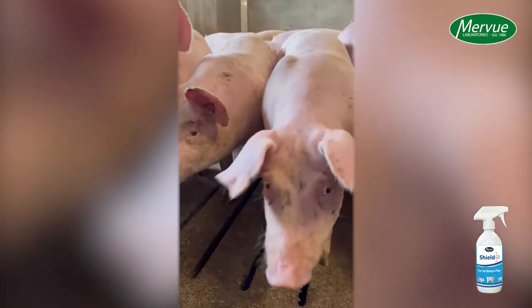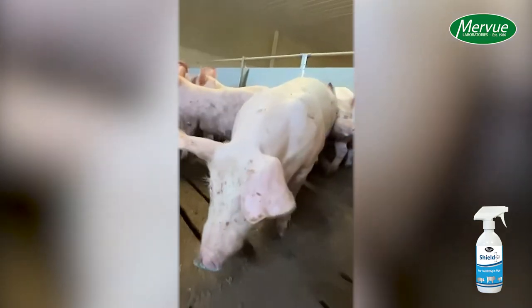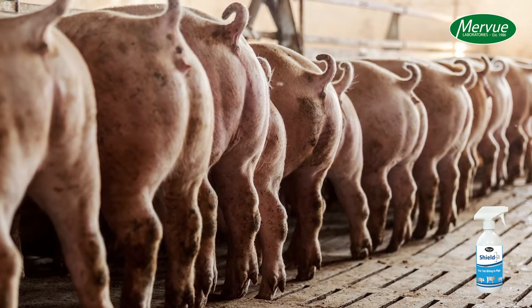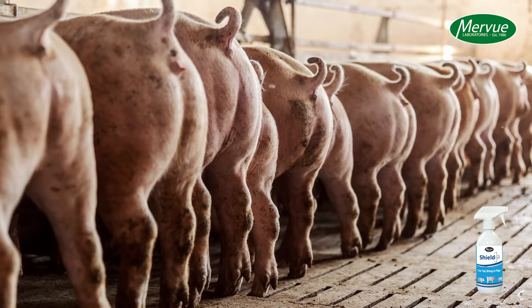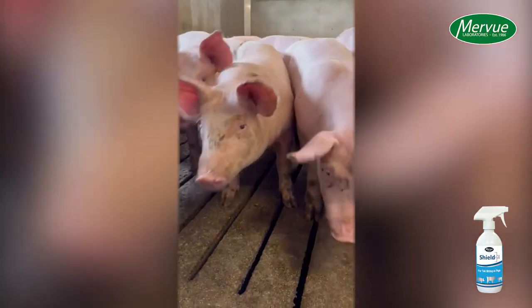Standard management practices such as removing the biter from the pen, ensuring pigs have enough pen space and feed space, and moving badly bitten pigs to hospital pens should always be carried out in conjunction with the use of Shield Plus. Using Shield Plus will improve pig welfare.